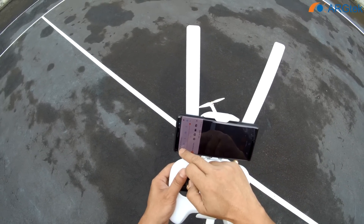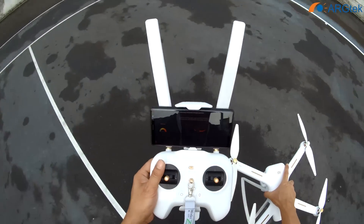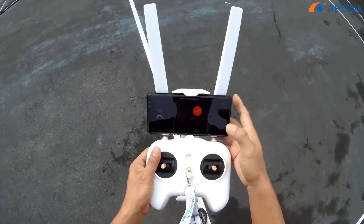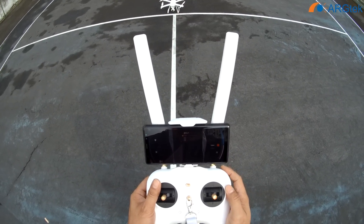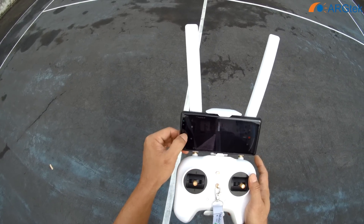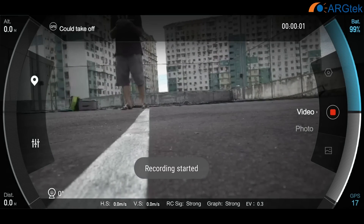So we do a compass calibrate. Now we have 11 satellites. Now 15 satellites. We do a screen recorder as well, so we record and take off.